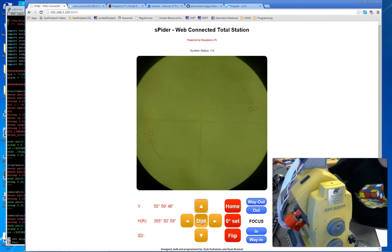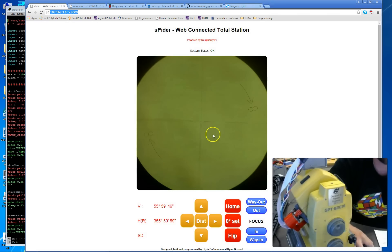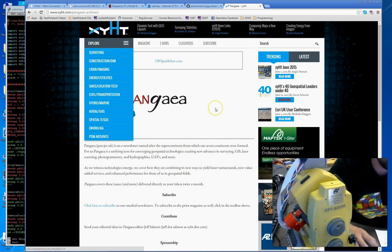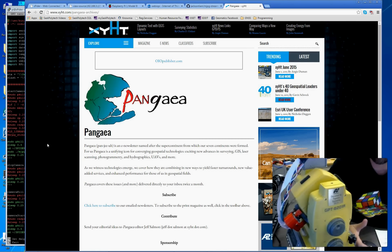For future steps, we have some cellular 3G modems we want to connect. Right now there's a local Wi-Fi router with a local IP address connecting everything. The goal is to get the Raspberry Pi on the cellular modem, which would allow worldwide user access. The Web IOPi web server is username and password protected. We're also writing up an article about this project for an upcoming edition of the Pangea e-newsletter from the XYHT magazine.